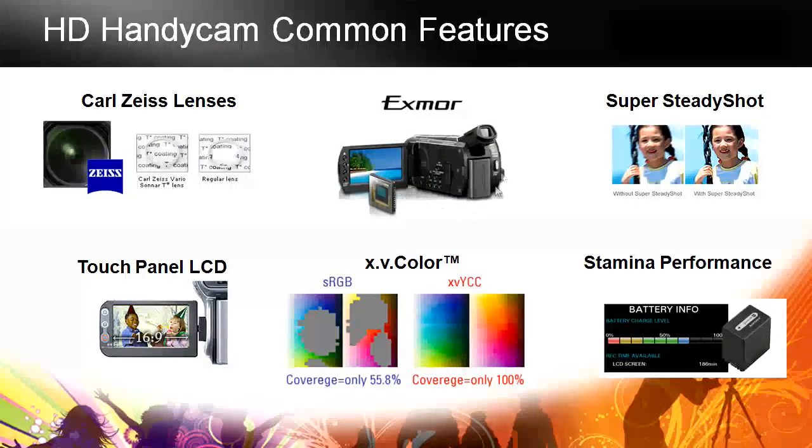The Exmor sensors are available in multiple cameras. At the top of the line, that larger Exmor sensor will give you greater noise reduction and greater optical steady shot. Super steady shot is in all the models. Touch panel LCD for great, easy control. XV color is a big improvement in terms of being able to represent all the colors your eyes are able to see, beyond what's been available in camcorders previously.